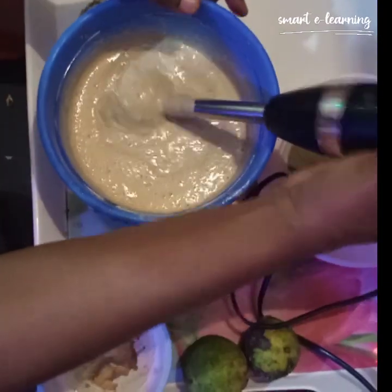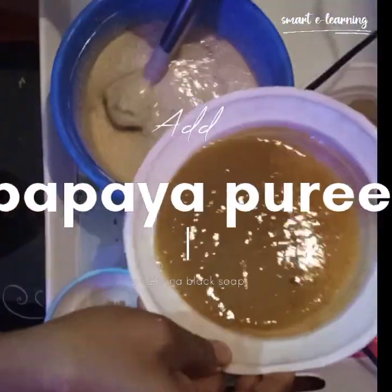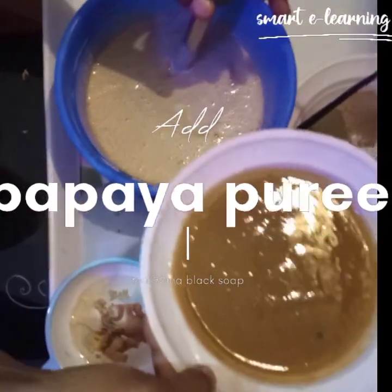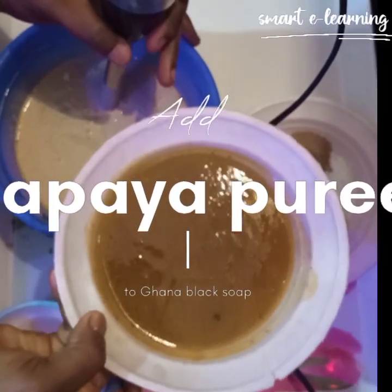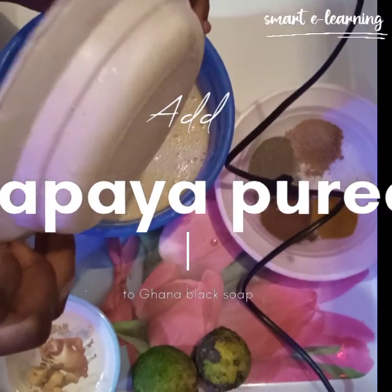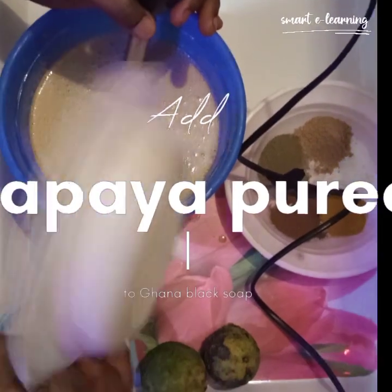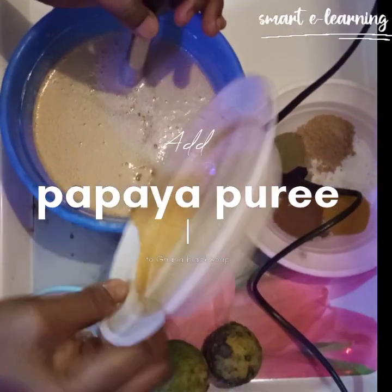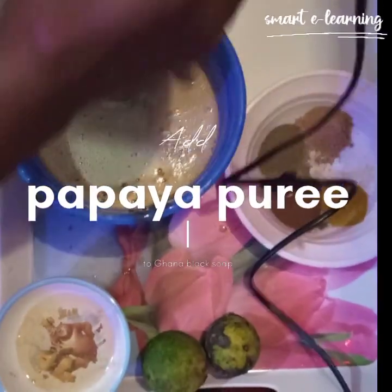My next ingredient is going to be my papaya puree. This is the papaya puree which contains both the seed and the bark of papaya — all are important ingredients for lightening. They all have lightening properties, a natural one. All these things don't harm you at all; it's very good for your skin.